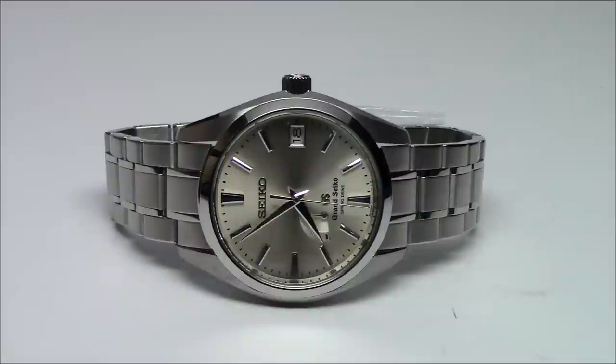This is Grand Seiko model number SBGA001, powered by Seiko's 9RS65 Spring Drive movement. This video is going to be more about Spring Drive, less about the watch. It's obviously a very nice watch — fully made in Japan. Bracelet second to none, clasp second to none, dial is gorgeous, fit and finish is impeccable. Everything you'd expect.